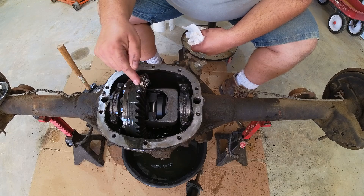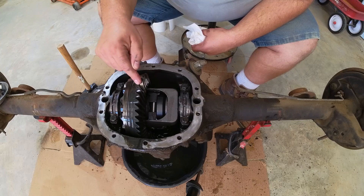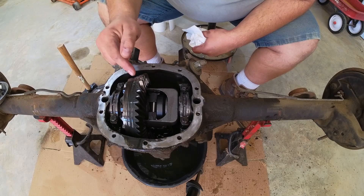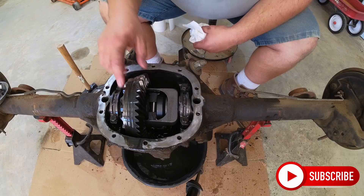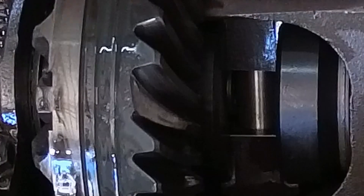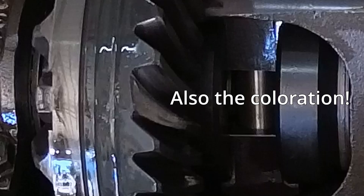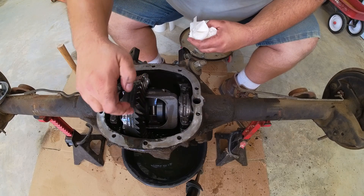The reason why the 7.5-inch 10-bolt is not that tough is that when you put numerically high gears in — these are a set of 4.10s — the tooth-to-tooth contact between the ring gear and the pinion gear is actually very small. That means a lot more force is concentrated through a smaller and smaller area. What I'm actually seeing on this is that it has been breaking for a little bit of time, judging by the stress marks on the grain structure of the metal and the little bits of chunk that I've found.